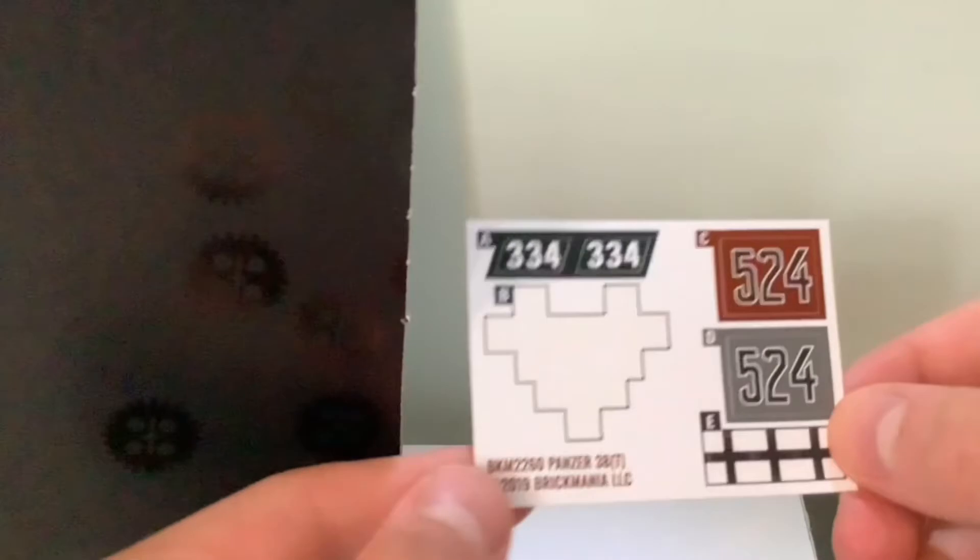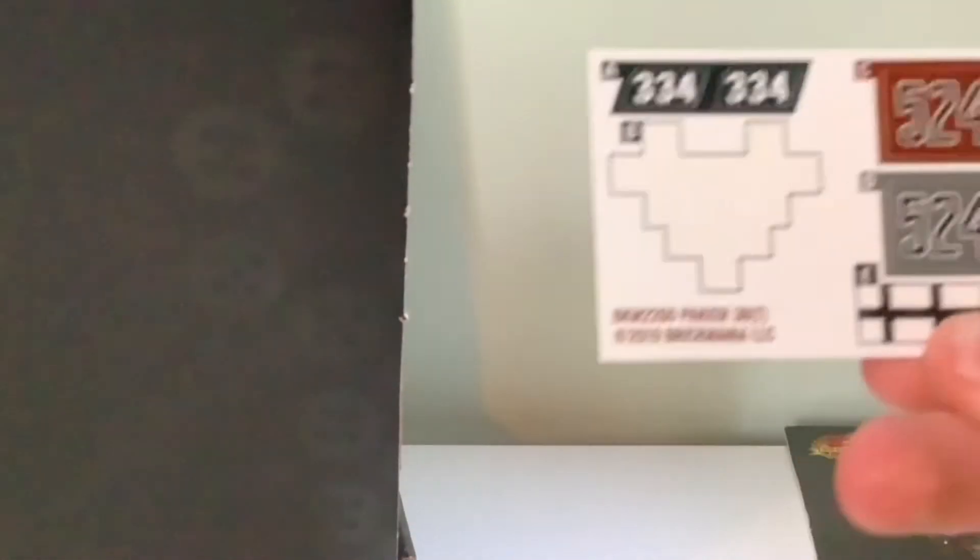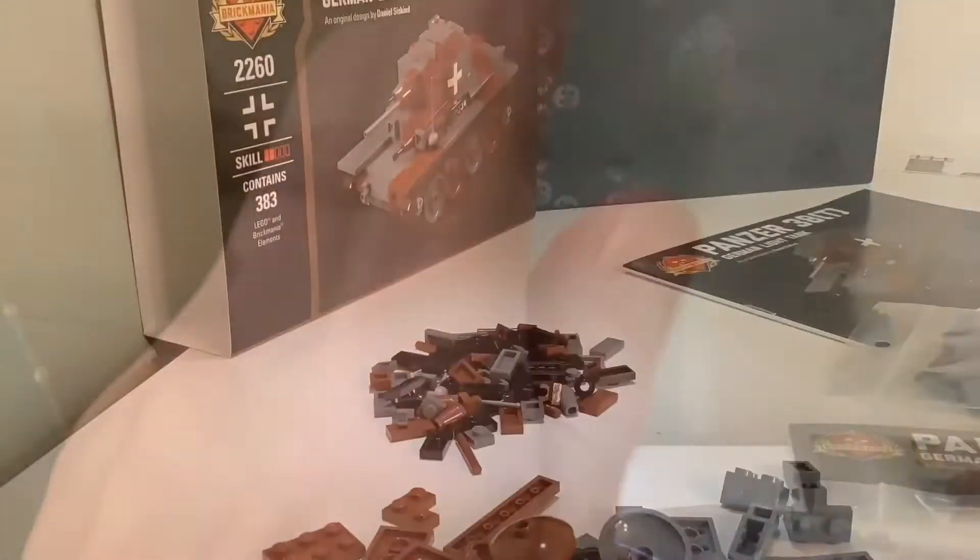Here are the stickers — these are white crosses, different numbers, and the standard classic German Balkenkreuz, or iron cross. And we have all the pieces, which are of course LEGO bricks bought from BrickLink, which is why Brickmania is so expensive. Let's get into the build — three, two, one!